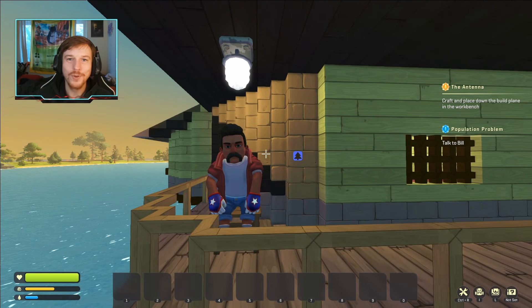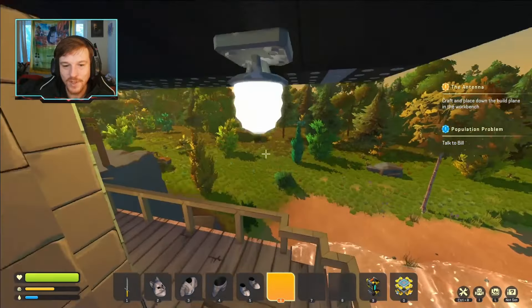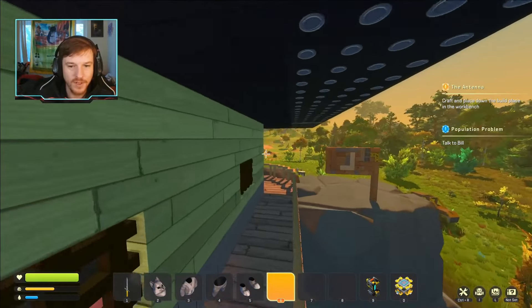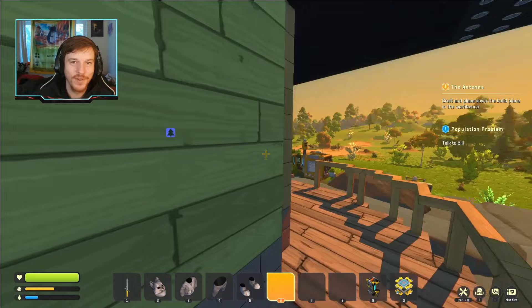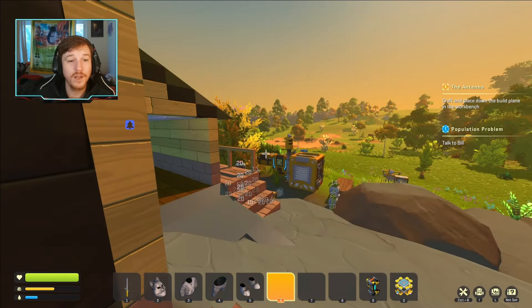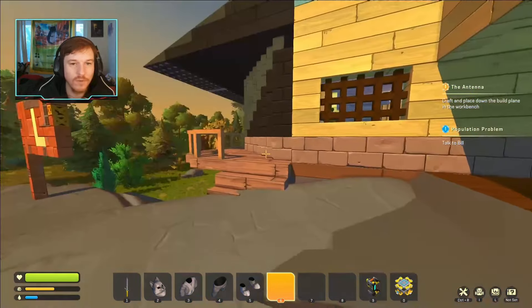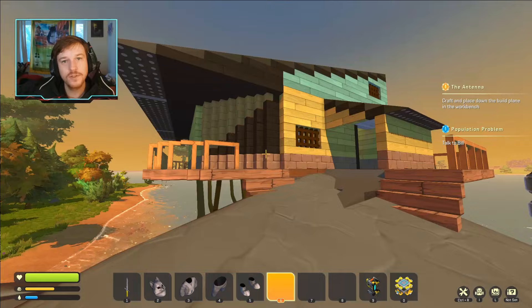Hello everybody and welcome back to Crashlander episode 10. In the last episode we messed around with the alternator, and I'm a little sad that I couldn't get the gears to work, so we're gonna have to pivot a little bit. But first, before we head over there, I just wanted to go over what I did in the last stream.